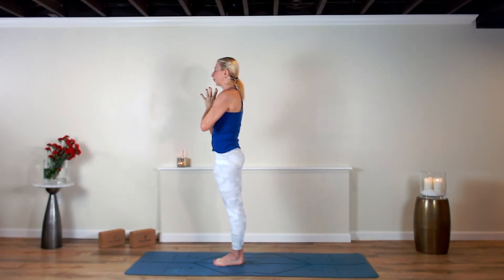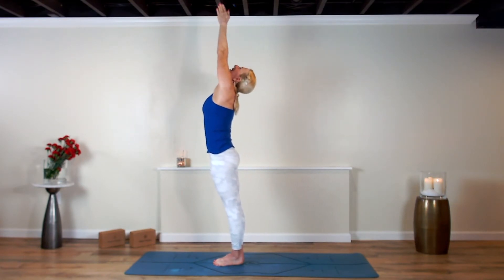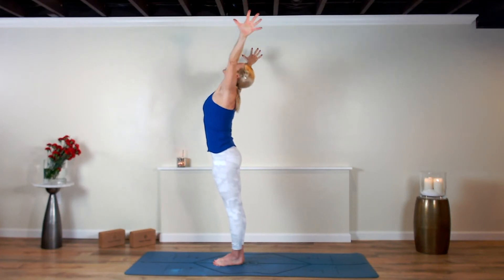Being impeccable — being impeccable with your word — meaning that you act on the things that you say, you mean the things that you say, and you think about what you say before you say it. Bringing that awareness to your word — bring one word of encouragement to yourself or someone you want to dedicate your practice towards. Lift that offering up to the heavens. Breathe in, look up, exhale swan dive down.